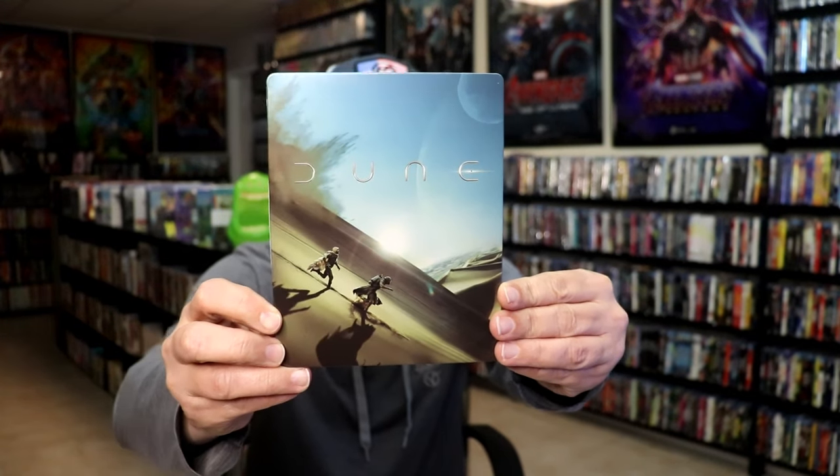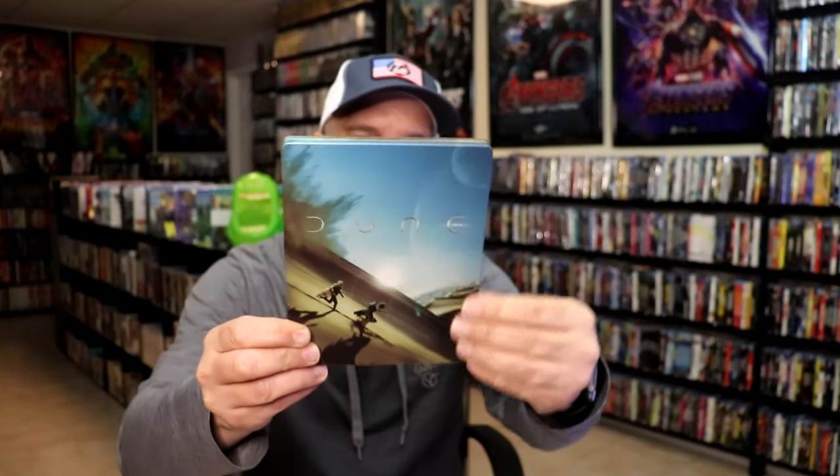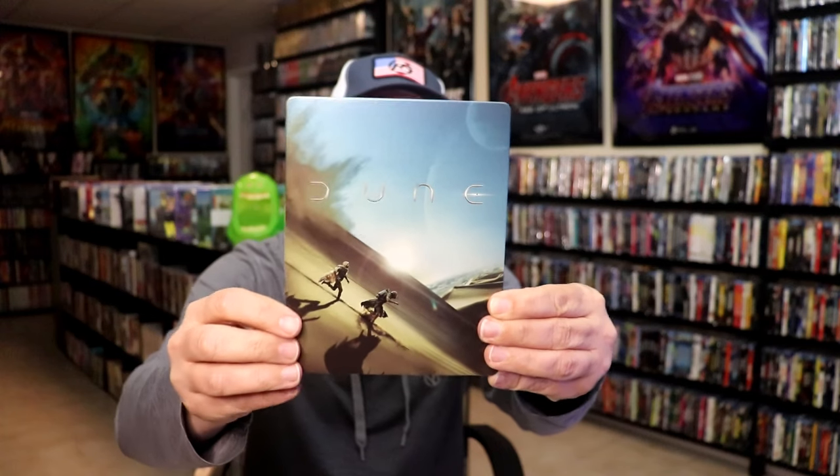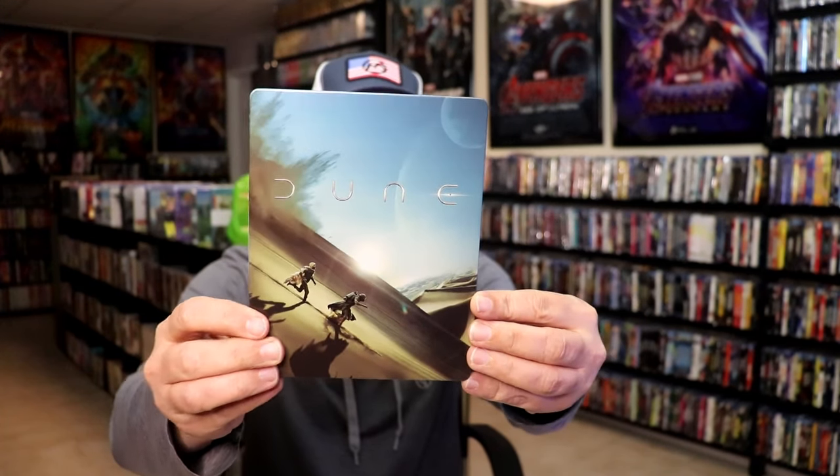I've got the wrapper off and the j-card removed. Here's the front of the steelbook. It is a lightly glossed steelbook. It almost feels like a matte finish, but not quite glossy either. It's kind of a weird texture, but really nice looking artwork there on the front. There's no embossing or debossing.